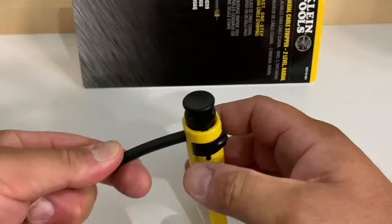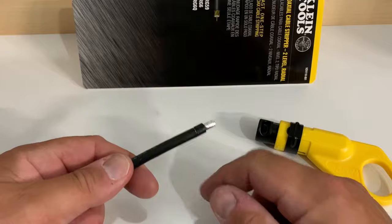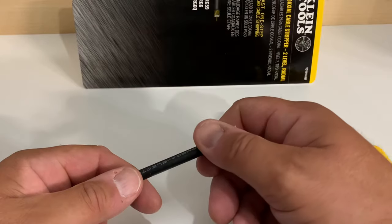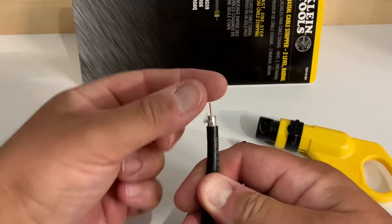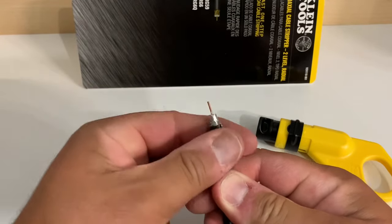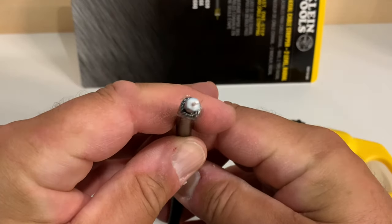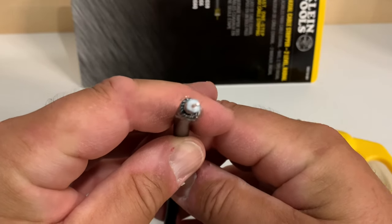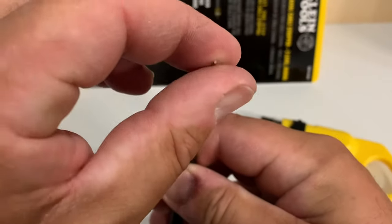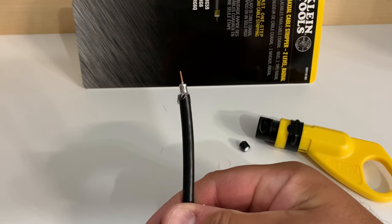All you have to do is make three or four turns. I like to release the tool from the cable rather than ripping the material off with the tool, because I think that tends to dull the blades — but you can do it your own way. Any remaining braided shielding just gets peeled back so that it is not touching the center conductor. Check the dielectric and the conductor to make sure there are no threads on there whatsoever, because that will affect your TV signal.